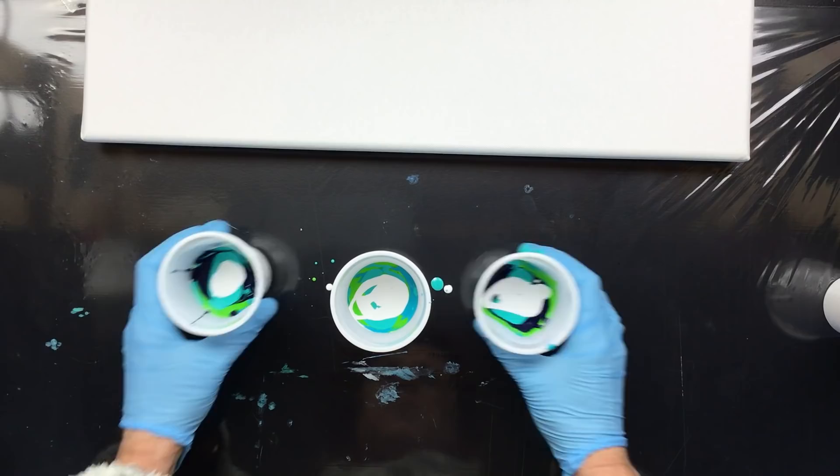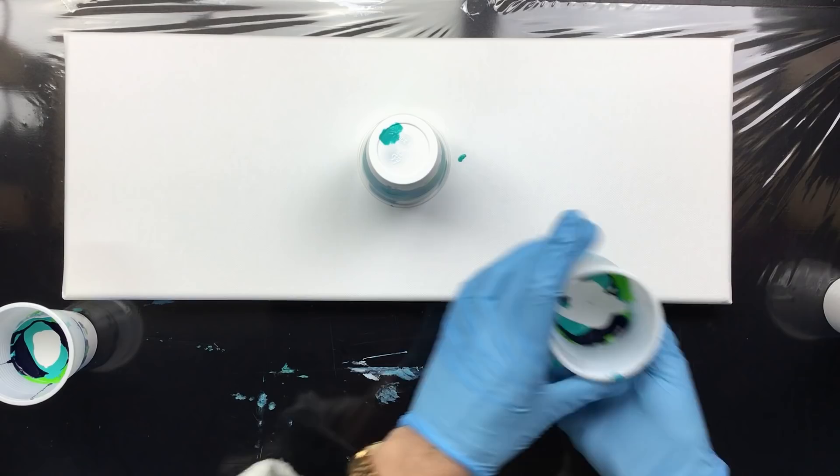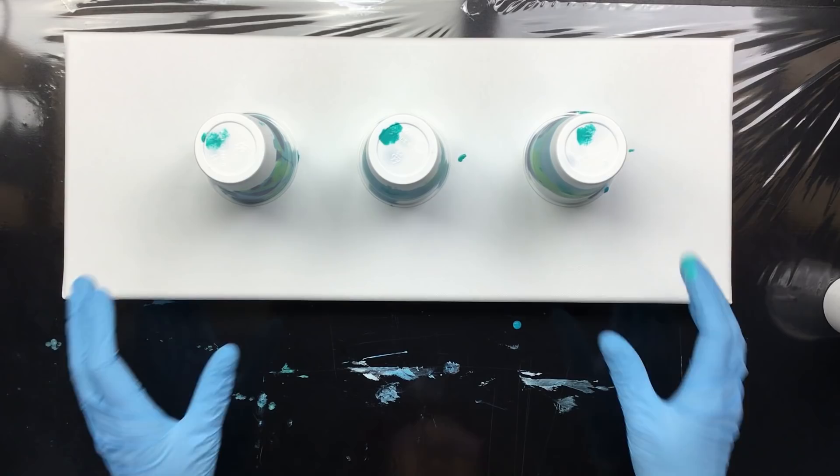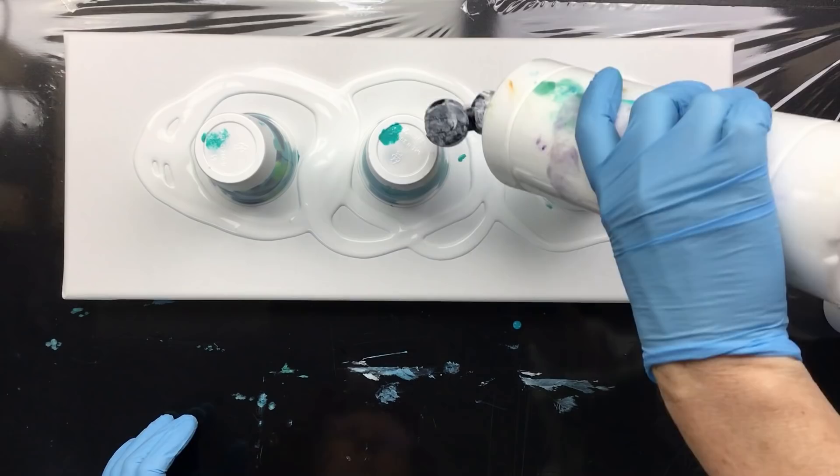We're going to take our canvas. This is the middle one without the dark blue, so we're going to put that one in the middle. I'm going to put that one there, and we're going to put that one there. Now I'm going to do the background color — this is pre-mixed white.